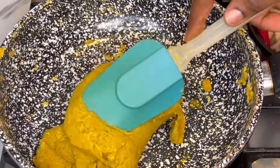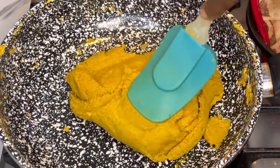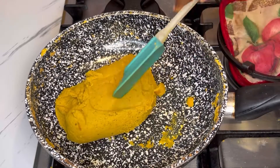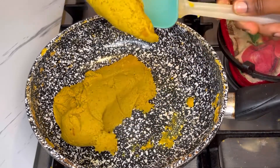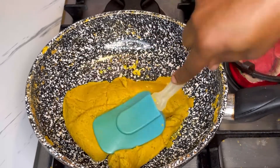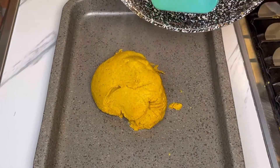Keep stirring until it thickens up. When you get to a point where there's no liquid and it's a bit solid — just like this — you've reached your destination. I'll take it and transfer it into my baking pan or baking tray.